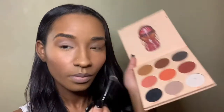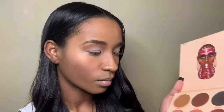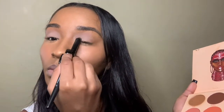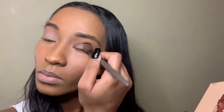Now I'm going to be using this pale brown shade on top of my lid, just kind of cutting my crease and blending it outwards. Now to clean things up, I'm just going to be coming back in with that darker brown to redefine my contour and clean up this eyeshadow look.